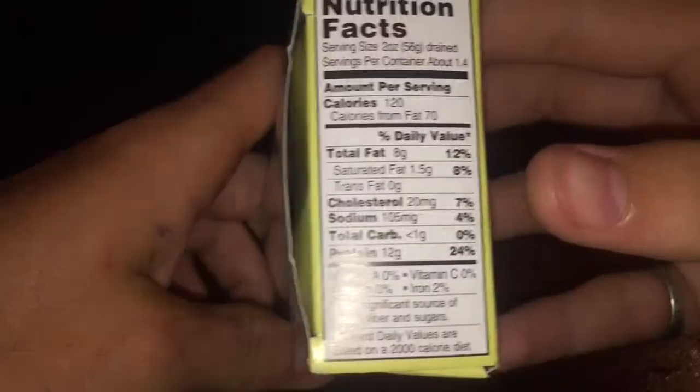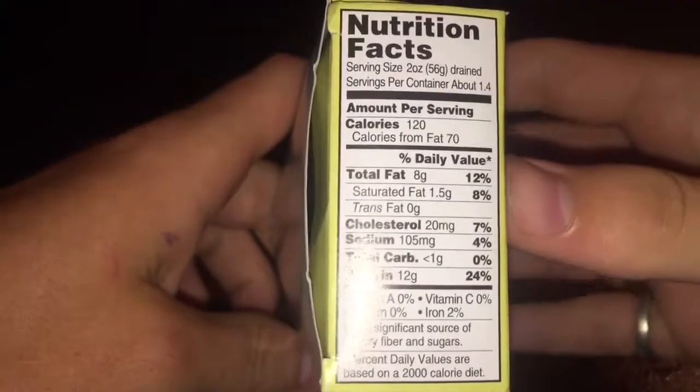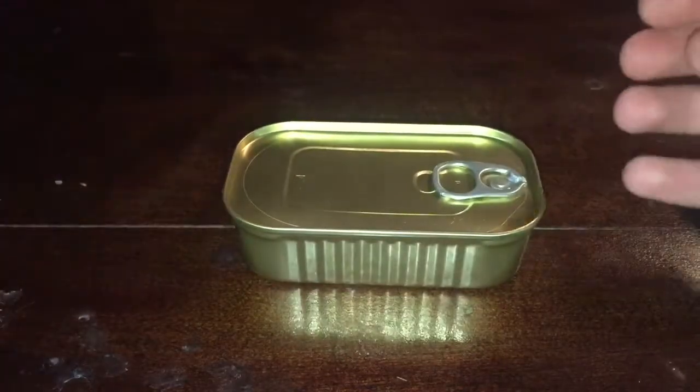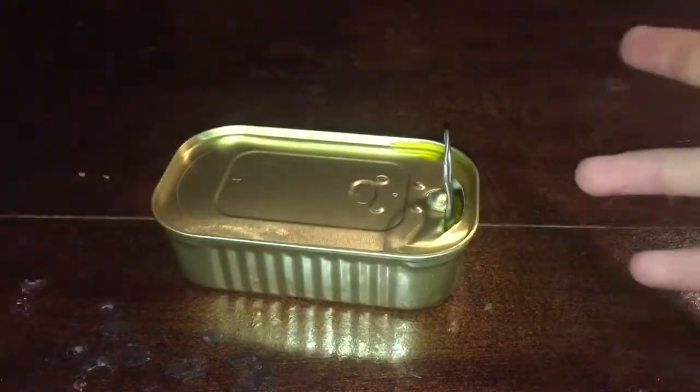Looking at the nutrition, it's pretty decent on protein, and carbohydrates — again, just one gram, which is what we want. It's a meaty can. Let's dig in.